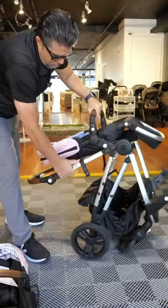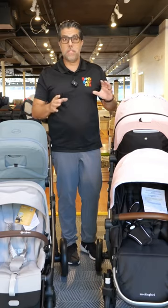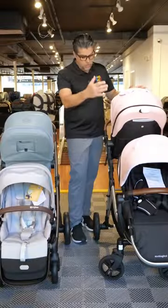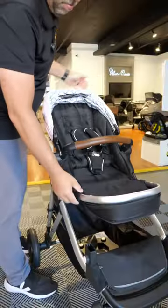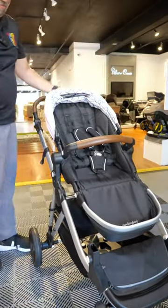Clearly, there's a price difference, but that price is beyond just cost. The features, the buttons, they feel a lot different. The Mockingbird, I have it configured as a double, even though the seats are the same seat as the top and the bottom. Same thing happens with the Gazelle S — the seats are reclinable, they're extra large, there is no difference in either one of the two seats.